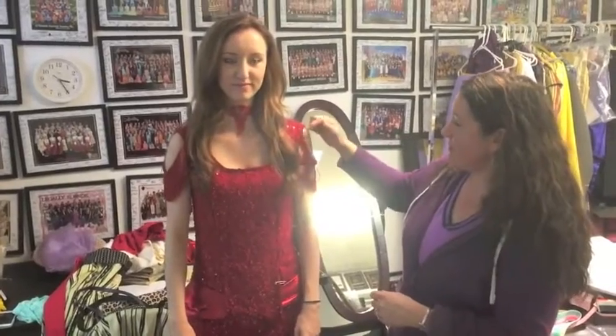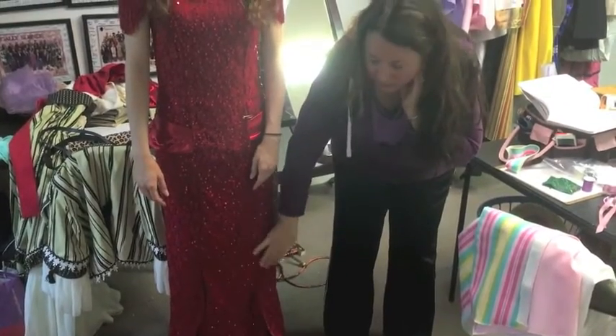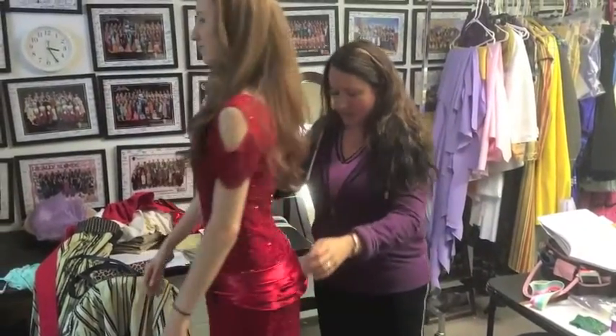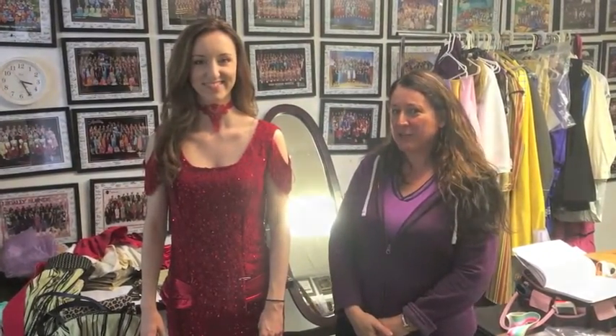This is fitting number four. We've stitched all around all the openings, and we're trying to figure out slit height so that the girls can kick. We've done a little bit more work in the back with the bustle. And then we have a fabulous, one-of-a-kind, hand-designed lace necklace dress.